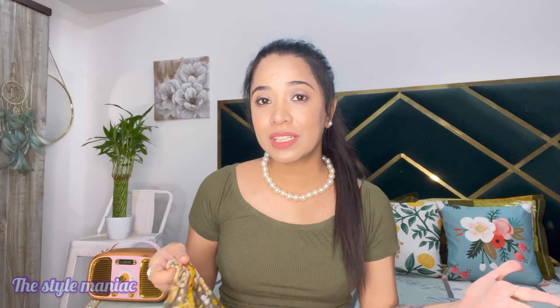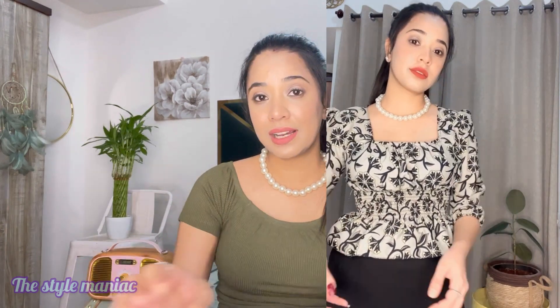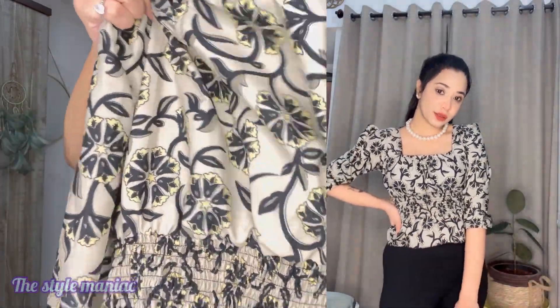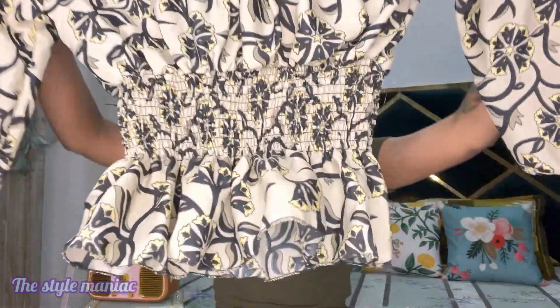The next top is a pretty printed top — I liked it very much for its color and print. It has elastic at the sides which gives it a nice fit. You can also see a button detail on it. Quality-wise it is very good and I highly recommend trying it because after wearing it, it looks very pretty. I prefer pairing this top with denim and it looks really good in different designs.